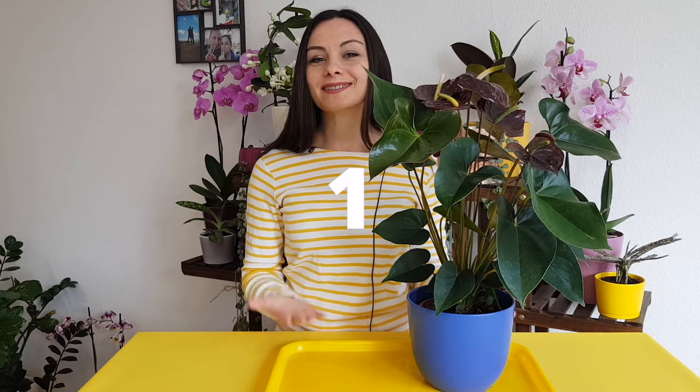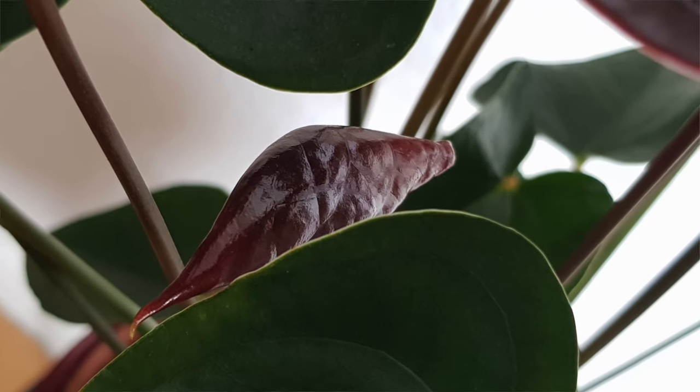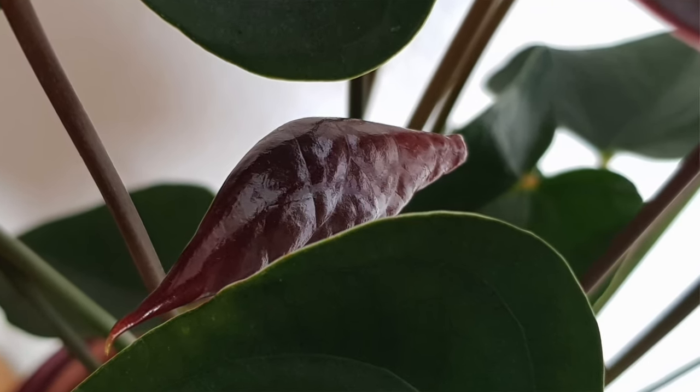Mistake number one: too much sun. You should grow your plants in a semi-shade or in a very bright area because under the direct sunlight the leaves may be burned.